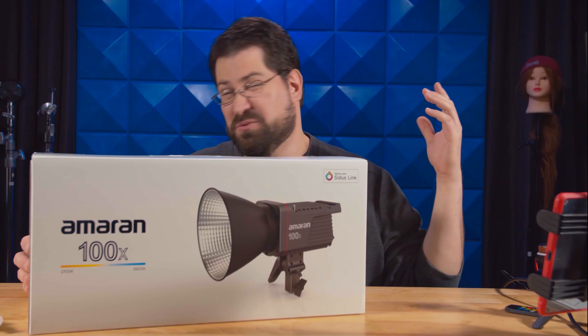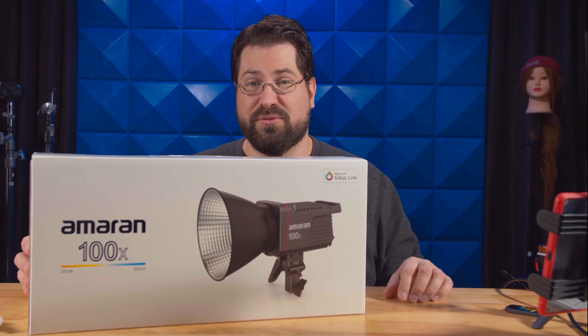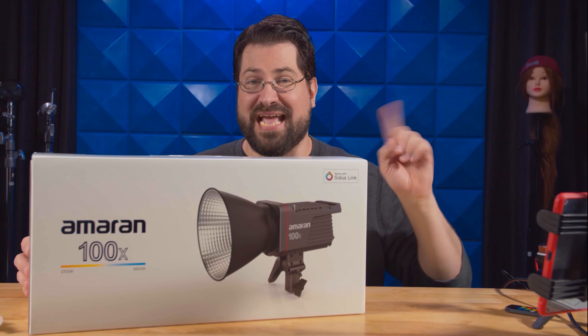First off, this will cost you $249 at the time of the recording of this video. Here's the technical information.